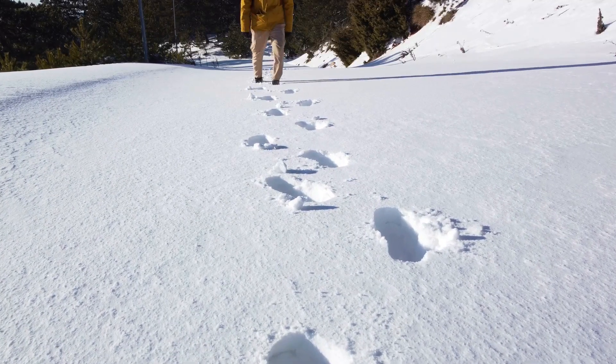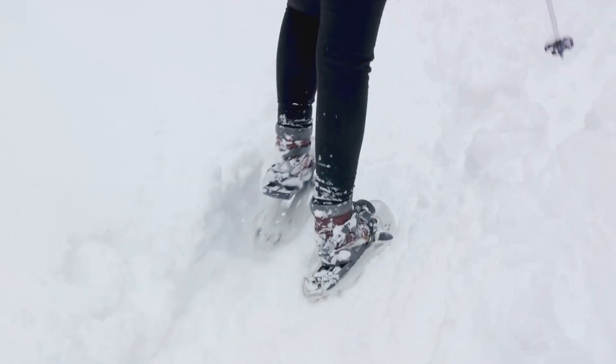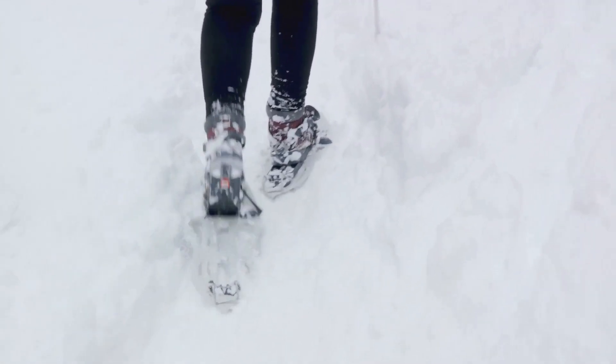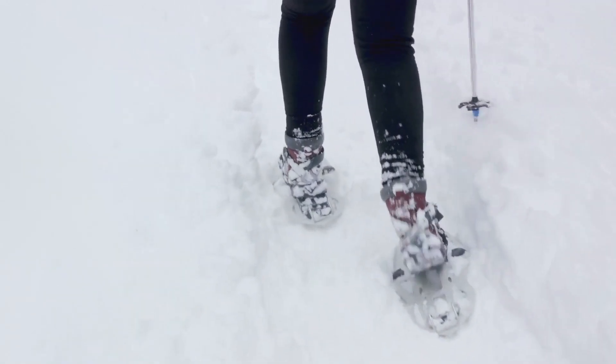Another useful technique is to slide and roll your foot from heel to toe rather than lifting and planting it. This helps you maintain a smooth motion and prevents the dreaded post-holing where your foot sinks into the snow. It's all about making your movements more fluid and less forceful.